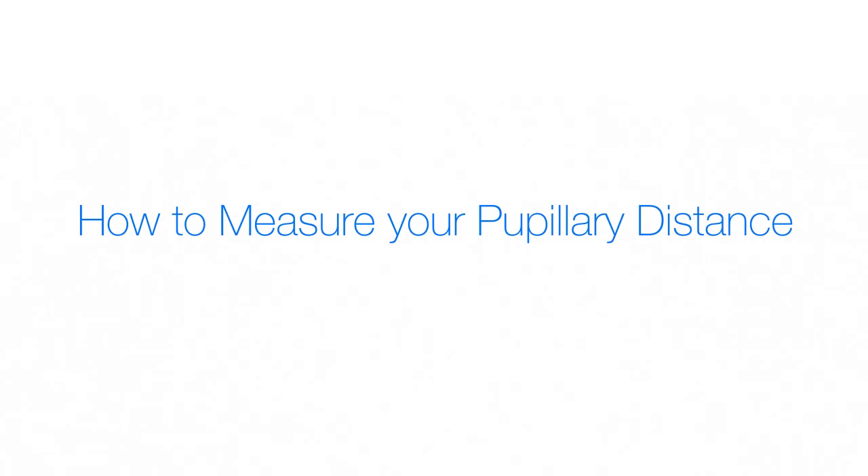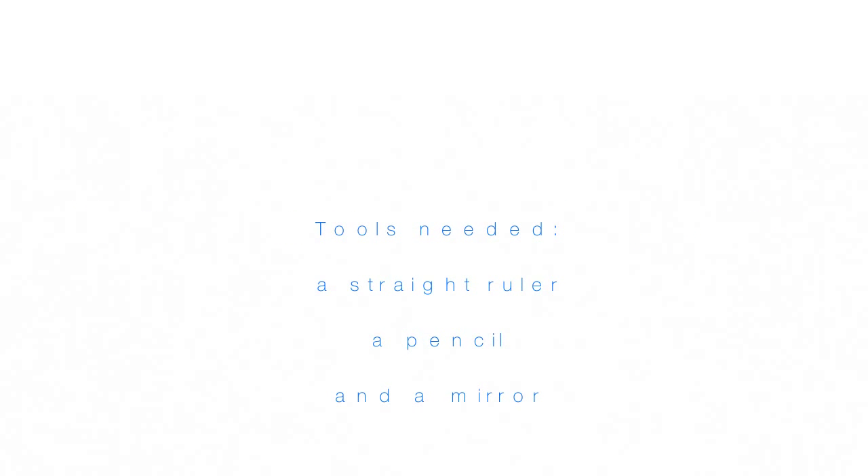How to measure your pupillary distance. Tools needed: a straight ruler, a pencil, and a mirror.